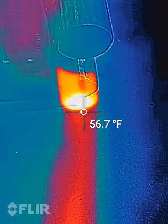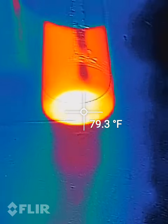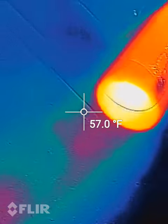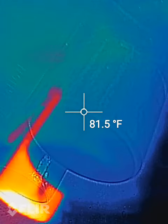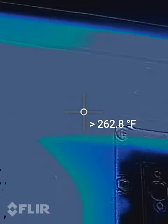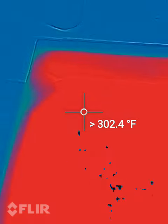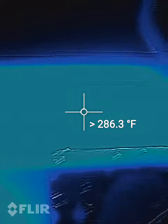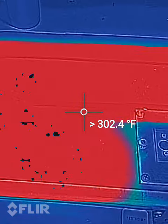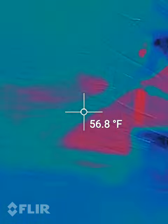52 degrees at the exhaust. We got light off, and we can see the heat climbing — 61. Oh yeah, it's working. Here's our heater. It's at greater than 280 degrees right now. 300.